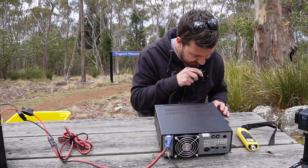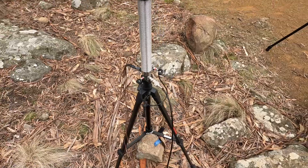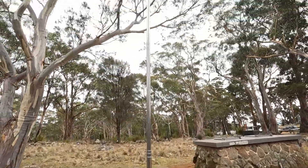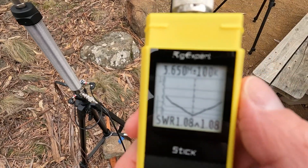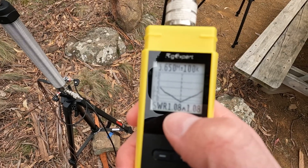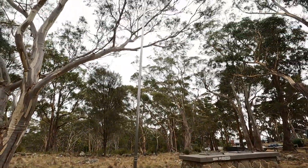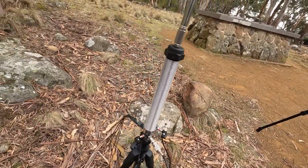VK7LTD — hey there Tony, I didn't expect you to pop up. 5x9 easy. It's completely the wrong time of day for 80 metres, but I put the 80 metre coil on, tapped it off at the bottom with the whip fully extended, and without even trying hard I've got 3.650 MHz at 1.08 SWR with a 100 kHz bandwidth. That literally took about 30 seconds to get on the air on 80.